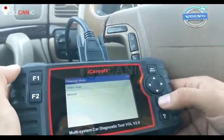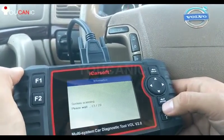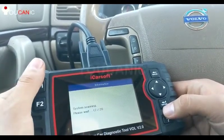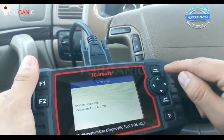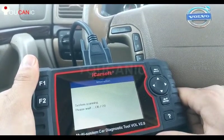We'll do an automatic search to detect what model it is, and then also do a smart scan. This will go through the different modules in the vehicle and scan them for codes. The scanner will allow you to read and clear codes.